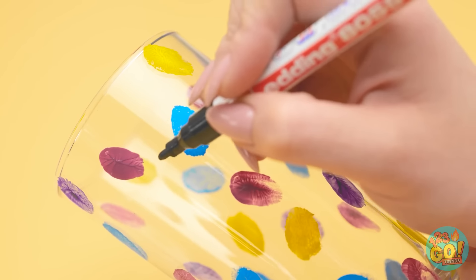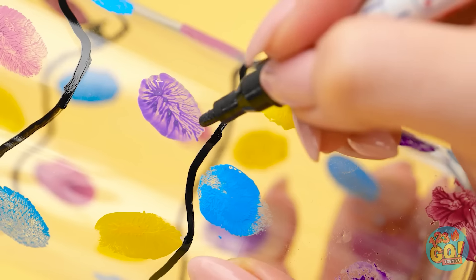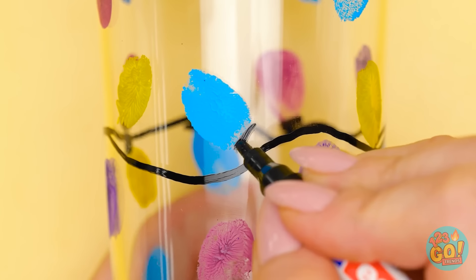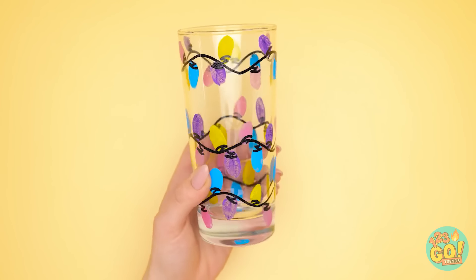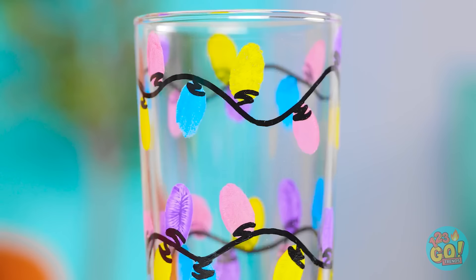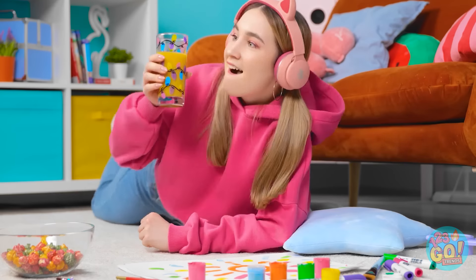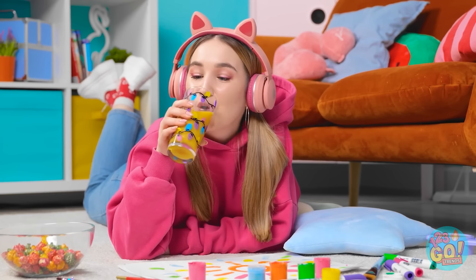That should be enough. Now I'm gonna draw a squiggle line across the top. Then I can add a little marker underneath the color dabs. I'm done! It's so cute! It looks like little lights wrapped around my glass. It's definitely a lot prettier than it was before. I can't believe I came up with this! And time for some more juice! Now that's what I'm talking about!